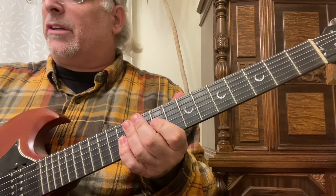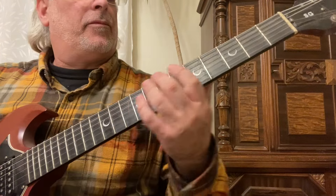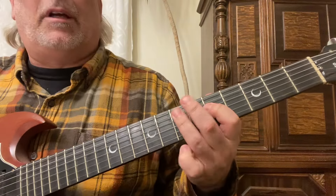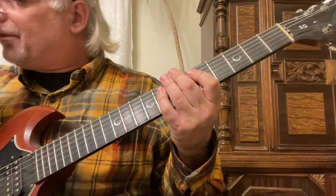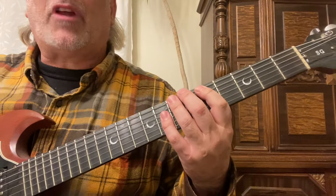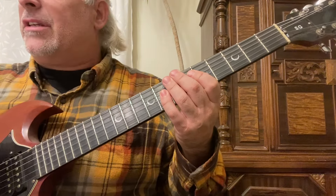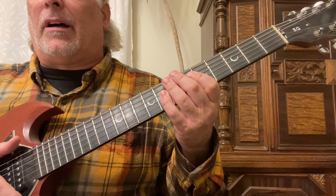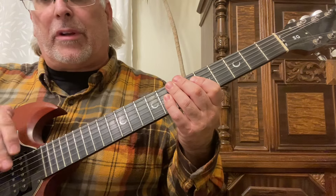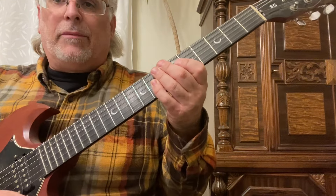In this guitar instructional video we're going to go over the three most effective ways to improve your leads. If you've been following my channel you must be familiar with the blues scale with the extension. All these scales are going to be in A. These three scales just made me a lot more knowledgeable when it came to leads — these are the foundation. If you can play these three effectively and transpose them, you're well on your way to becoming an accomplished lead guitar player.